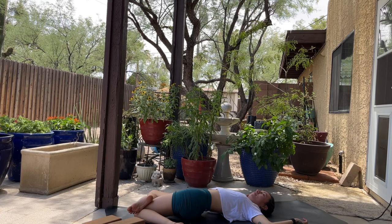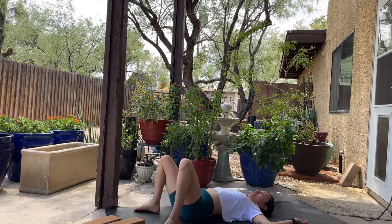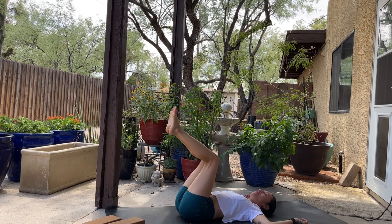Just bending the knees, holding the feet up — this is just our chill inversion. If you want to do something else, do whatever you'd like: happy baby, shoulder stand, headstand, forearm stand — you do you.